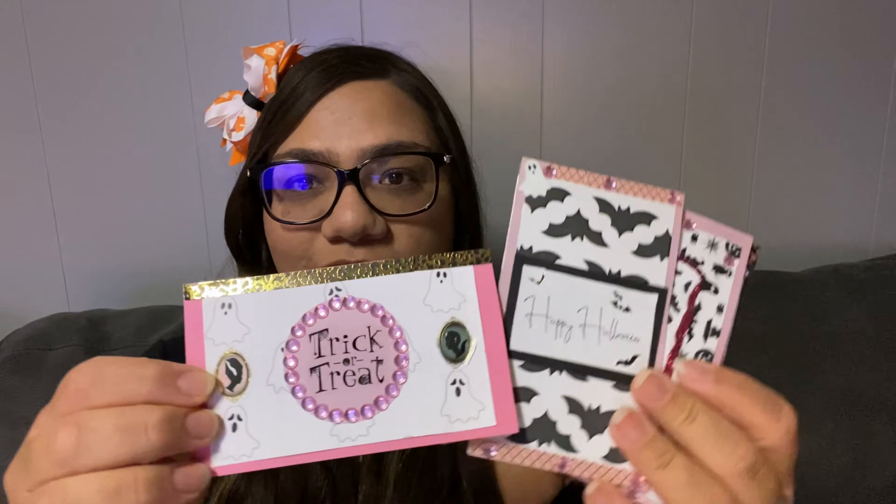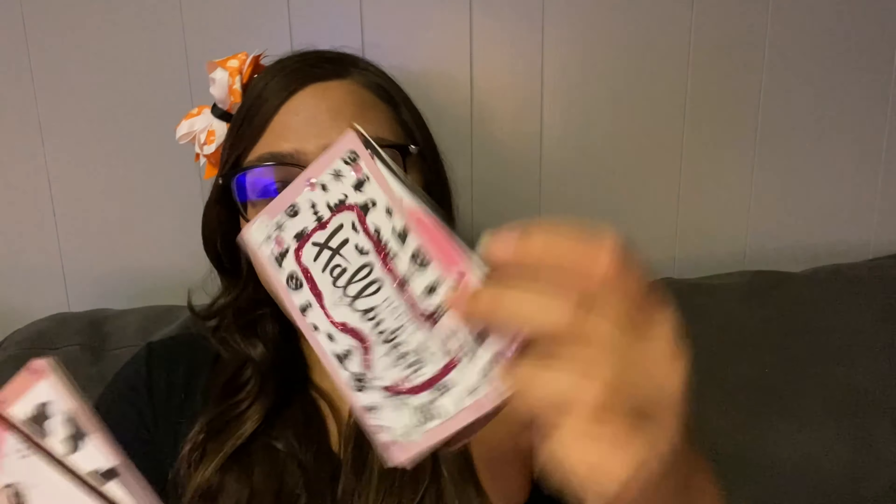I really like the pink and black for Halloween. I did another collab last year for Halloween and I did all pink and black for all of my projects, so that's kind of where I took the inspiration from for this year's DIYs. I thought they came out so cute — just a little different but still spooky, so I'm really happy with the way these came out.